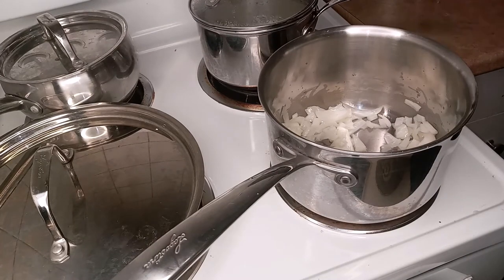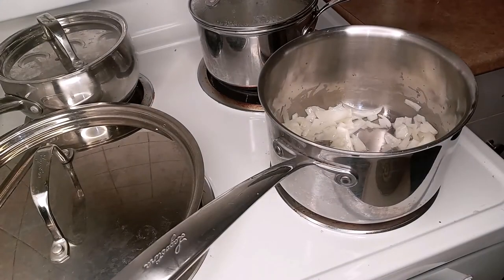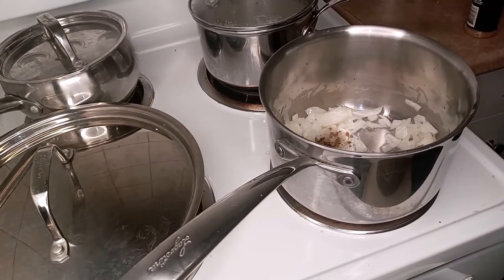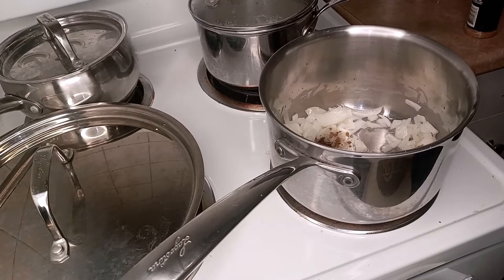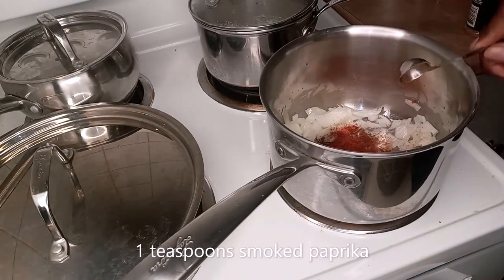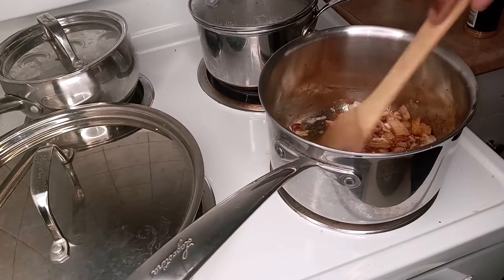And then I'm going to add a teaspoon of ground cumin and a teaspoon of smoked paprika. We'll just give that a good stir — we don't want it to burn, so make sure your stove is not up too high.